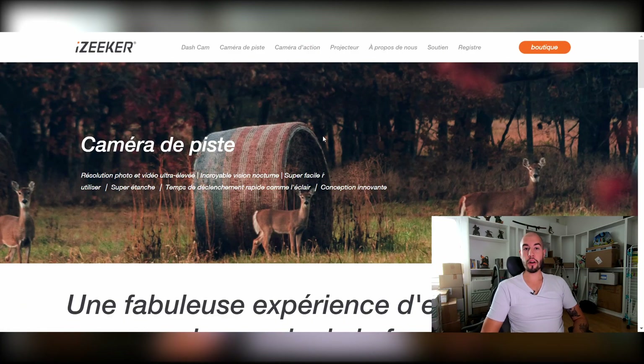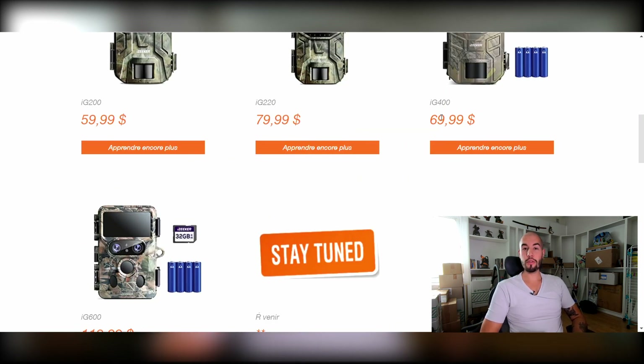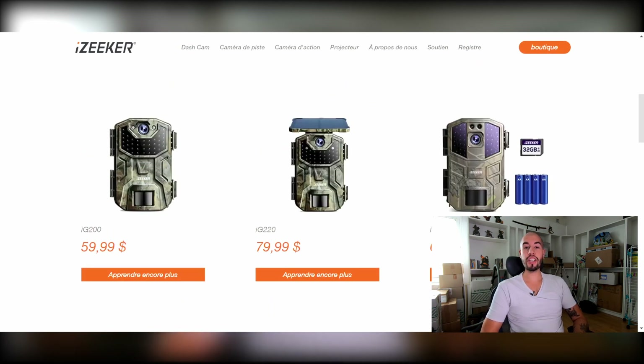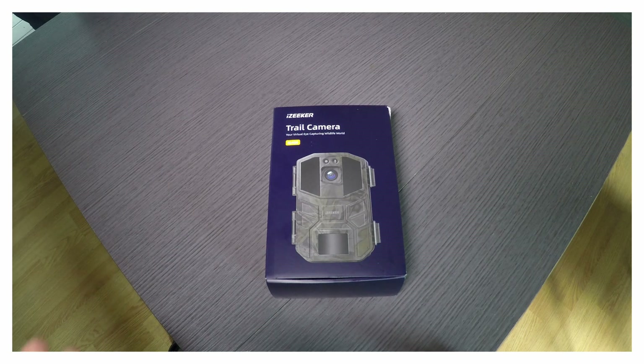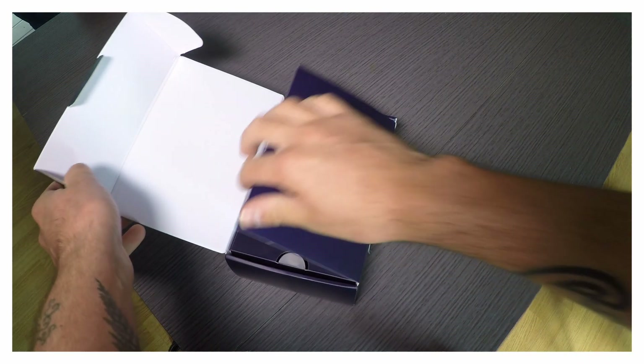Si vous allez sur le site d'EasyCure, vous avez aussi la caméra IG200, la IG220, la IG400 et la IG600. Si vous cliquez sur la caméra IG400, ça vous amène directement sur Amazon car ils sont affiliés avec Amazon. Et en plus, la caméra est moins chère. Le lien est en description. Après avoir passé commande, vous recevrez votre caméra dans une petite boîte au design plutôt sympa.